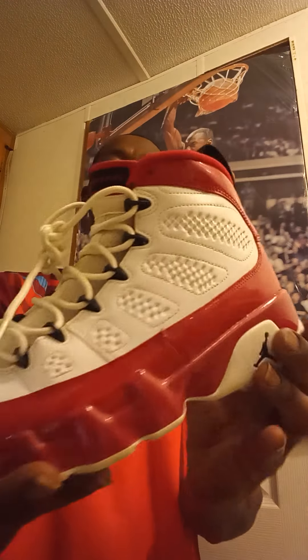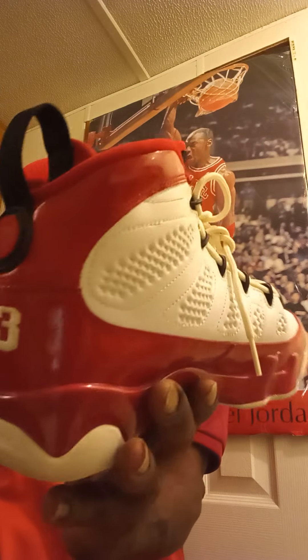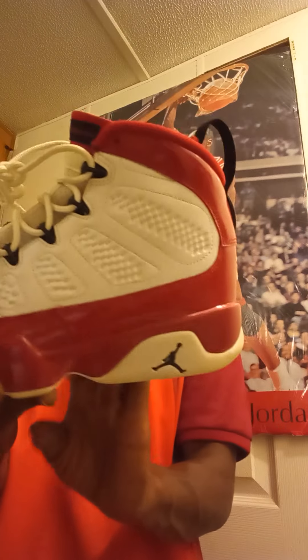But yeah, let's get straight to it. The shoes I have for my shoe review is the 2019 exclusive — the Air Jordan Retro 9, white gem red, padded leather.